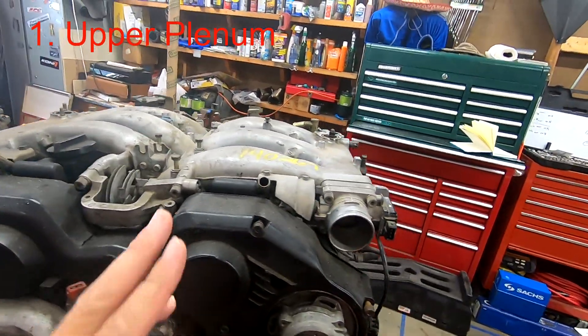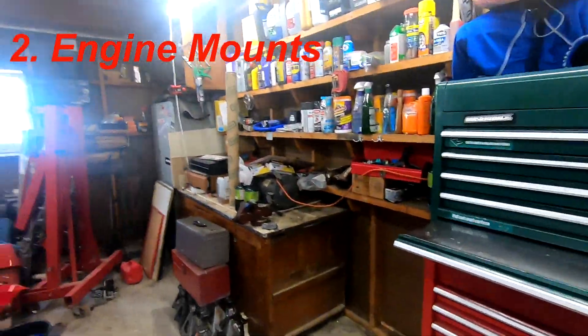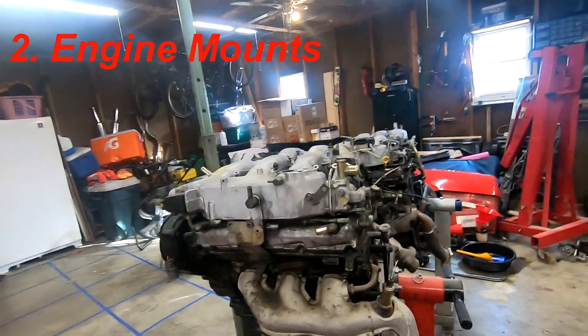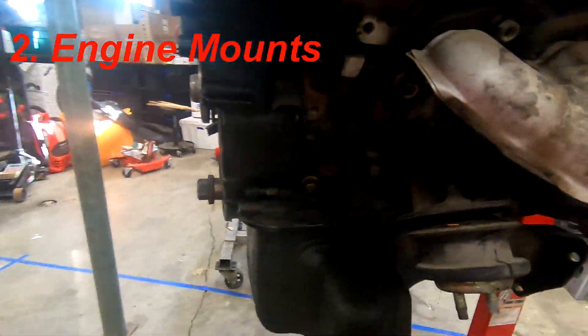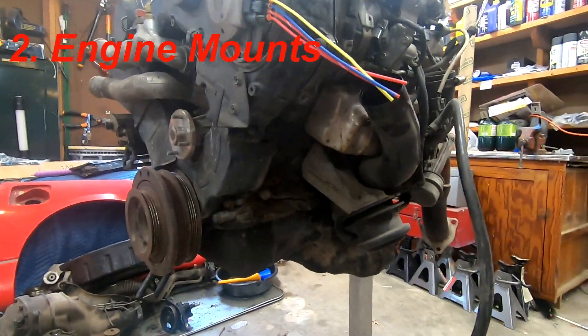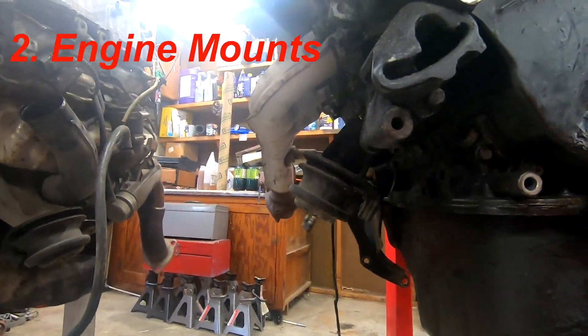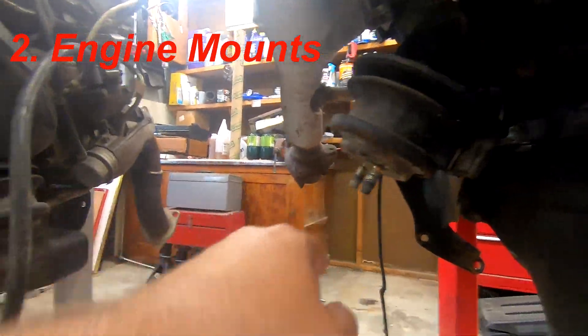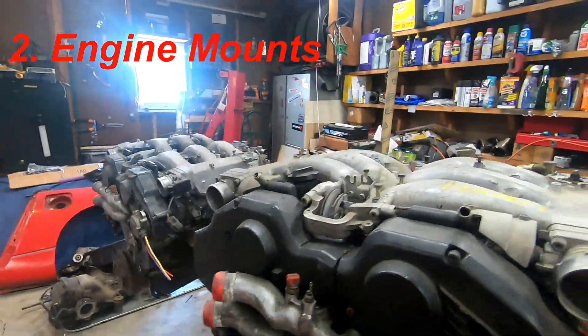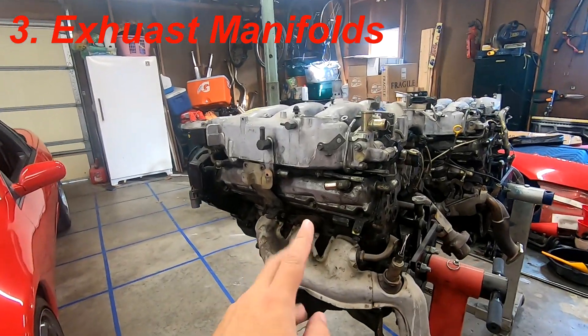Change number two is the engine mounts. You can see the J30 engine mounts are slightly different from the 300ZX engine mounts — one has two mounting points configured differently. Change number three is the exhaust — the exhaust manifold is different because one's in a sedan and one's in a sports car.